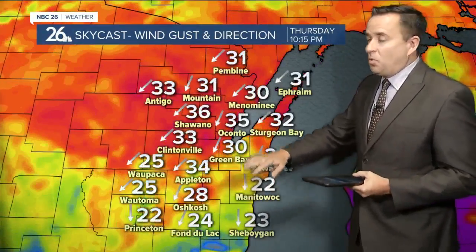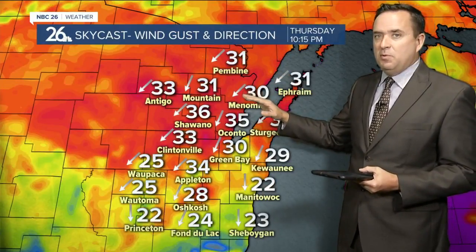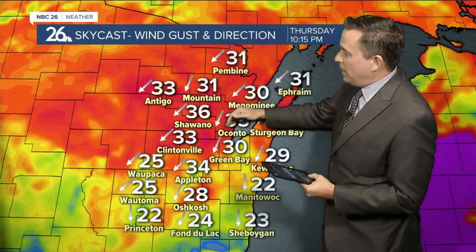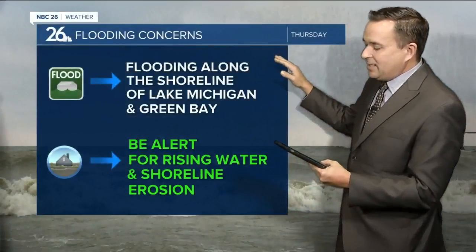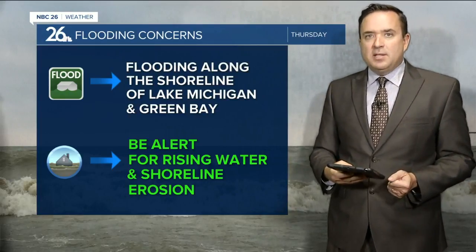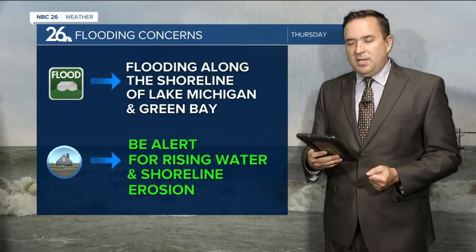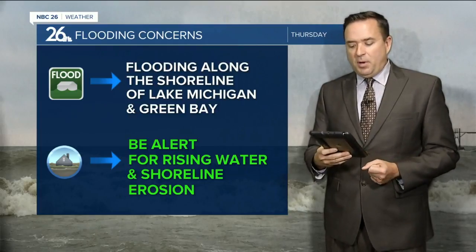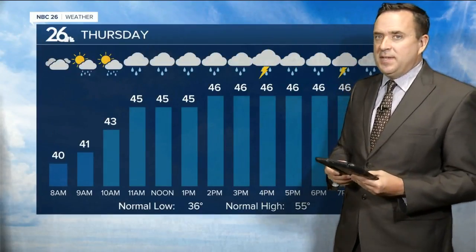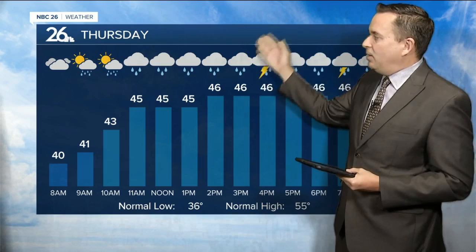Not only that, strong northeast winds will develop in the afternoon and evening, sustained around 20 to 30 miles per hour with higher gusts likely. Lake Michigan remains very high, which means we could be looking at lakeshore flooding again. People living along Green Bay or Lake Michigan need to be alert for rising water and possible shoreline erosion heading into tomorrow evening and night.